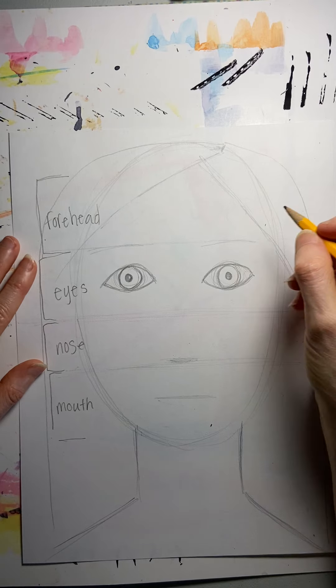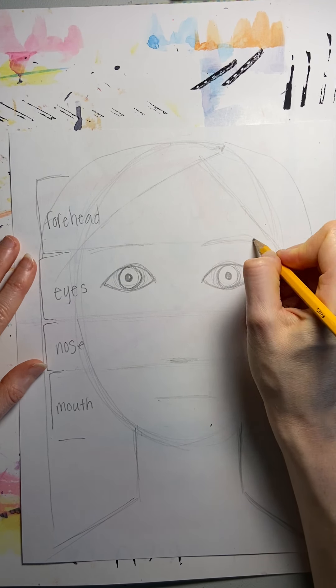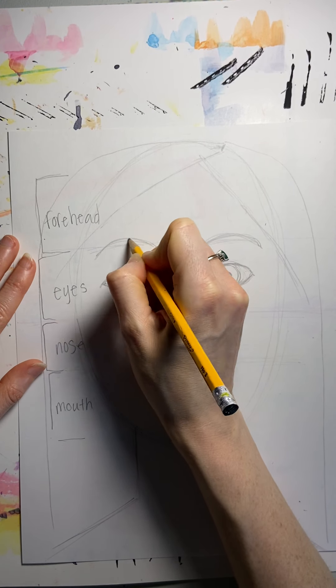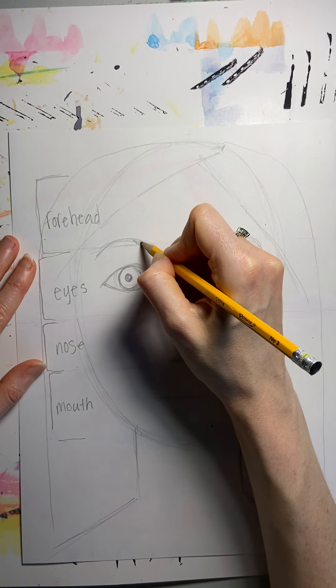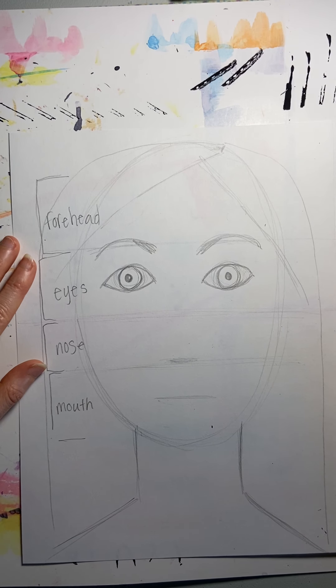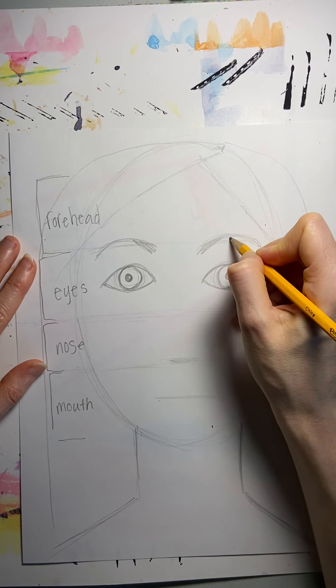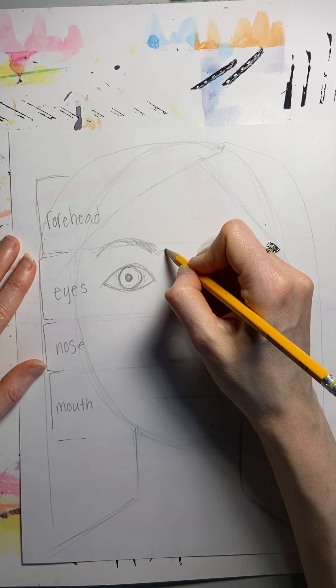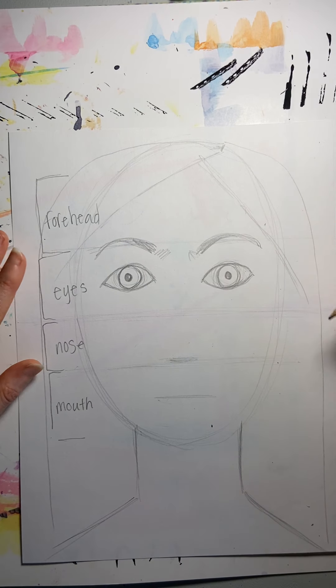Now, the eyebrows. My eyebrows have a little bit of an arch shape like this, and they're a little bit bigger on the inside. So look at your eyebrows in the mirror — are they straight across? Are they more arch-shaped? Are they big all the way across, or do they come in more toward the middle?